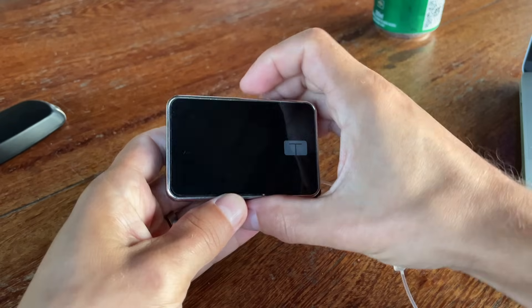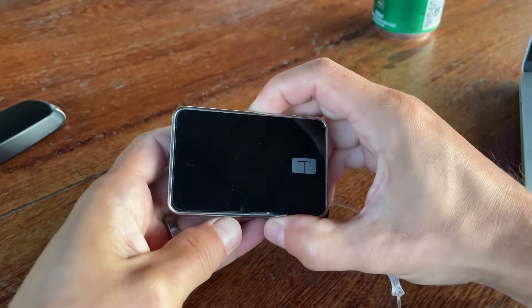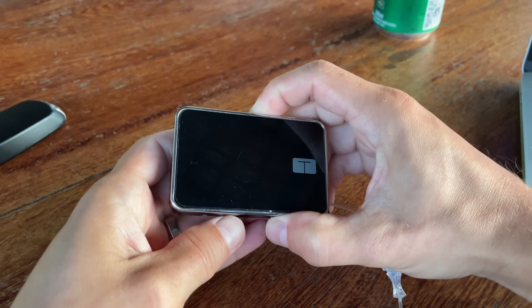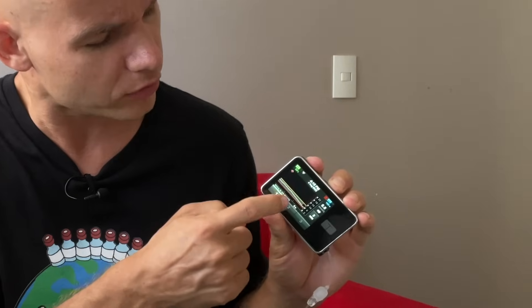A few minor things about the design that I don't like. Number one: the top button that you always need to press first to wake up the pump doesn't have a nice tactile feedback and you have to press it quite strongly. Apparently this is a safety feature, but I don't get why we need to press the top button if we then need to press 1-2-3 to unlock the pump anyway.